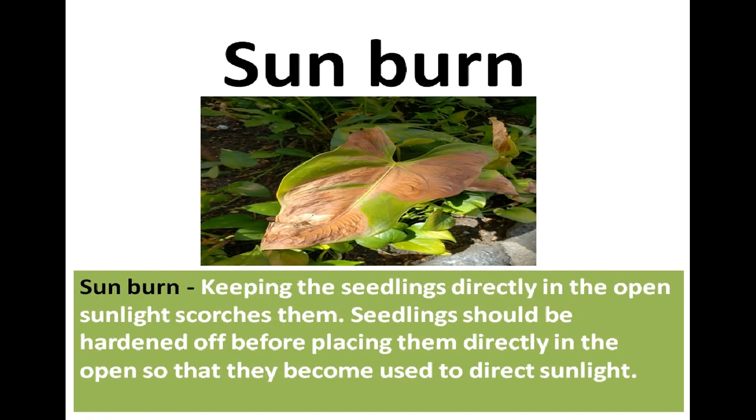Sunburn: Keeping small seedlings directly in open sunlight scorches them. Seedlings should be hardened off before being placed directly in the open so they become used to direct sunlight gradually.